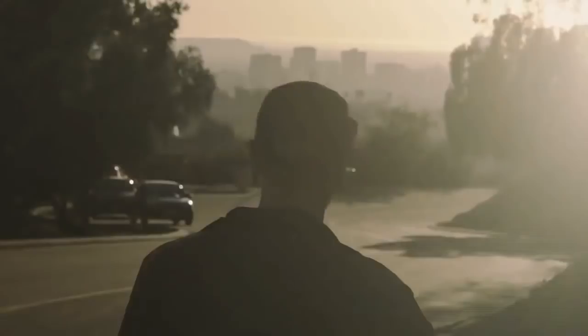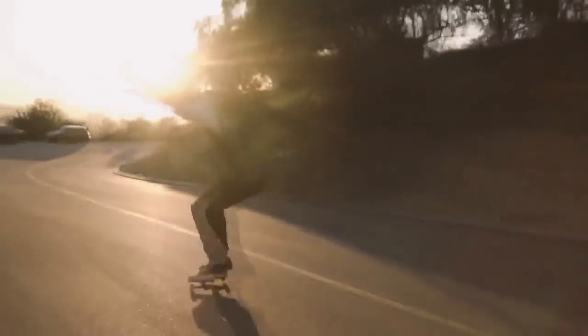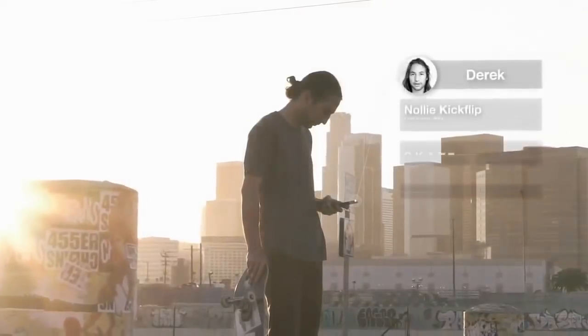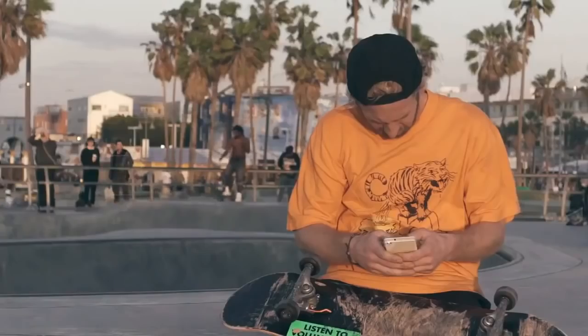RideBlock also lets you see where your friends are skating and what they're up to. It lets you relive your sessions because it captures all of your tricks, and you can share all this info to your friends through social media.